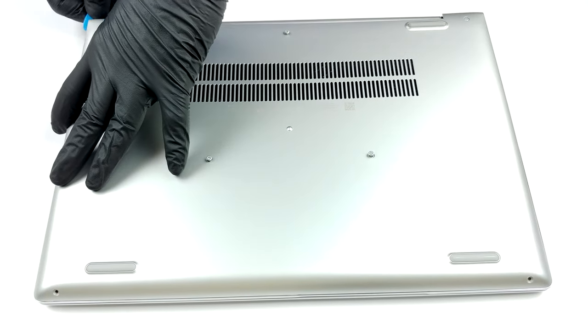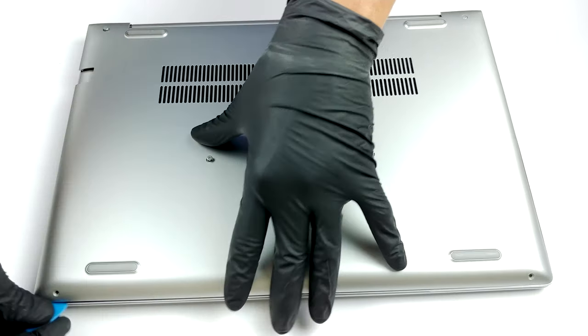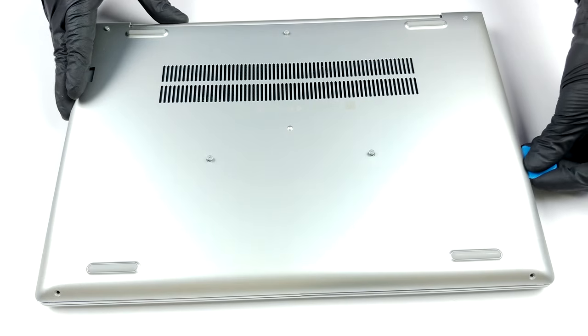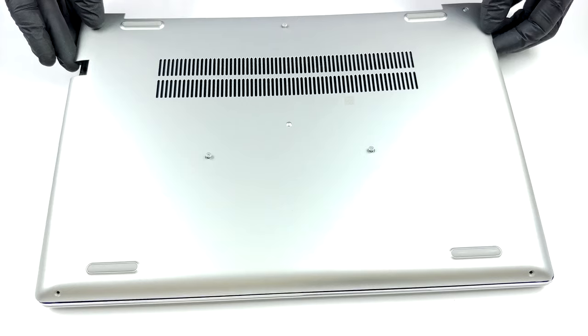HP has done a great job in terms of ease of access to the internals. You only need to unscrew seven Phillips head screws, five of which would stay attached to the panel, so you won't lose them. After that, gently make your way around the device with a plastic pry tool or a guitar pick.